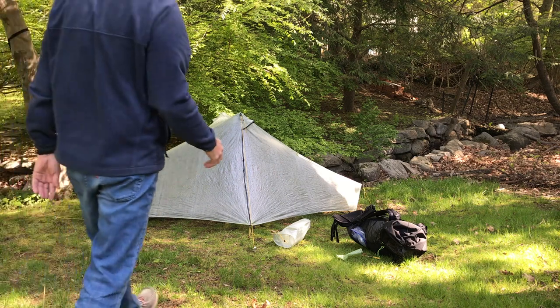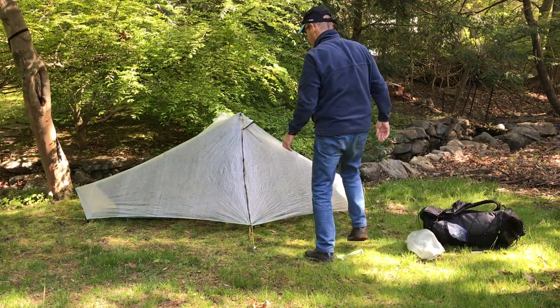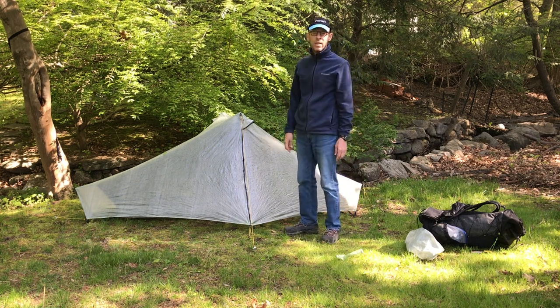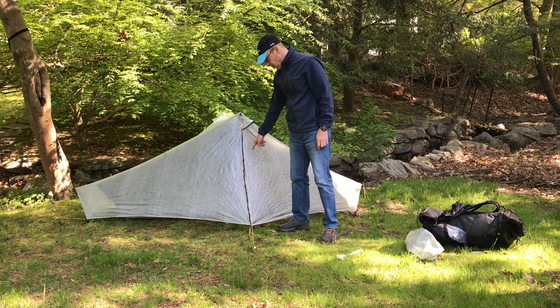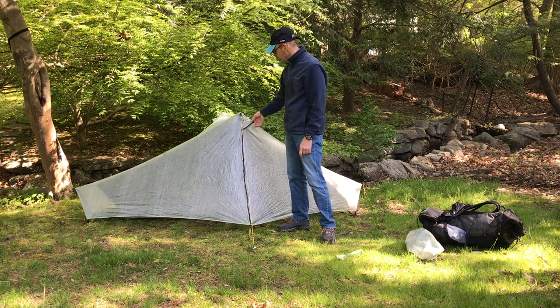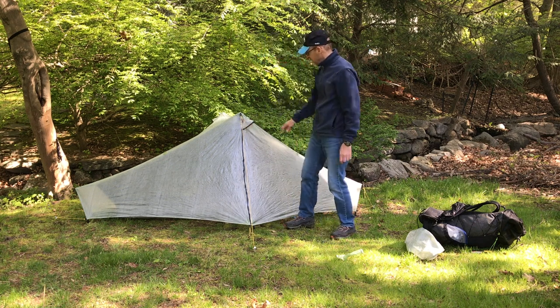This is my review of the Tarp Tent Notch Lithium. Lithium is Tarp Tent's word for dynamic composite fabric. They also make this tent in a Sil-Nylon version. It's a one-person trekking pole supported lightweight backpacking tent. On my scale it comes in at 21 and a half ounces, which includes four stakes and all the guy lines in the tent bag. I personally add two additional stakes, which I'll talk about later.